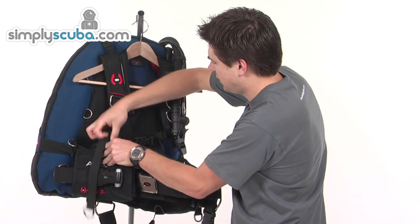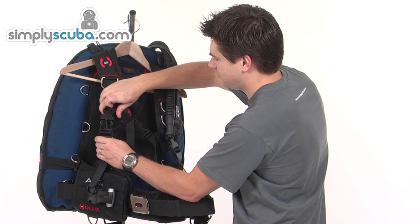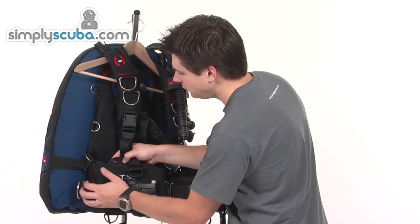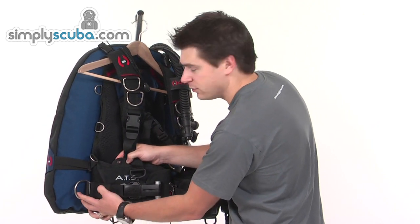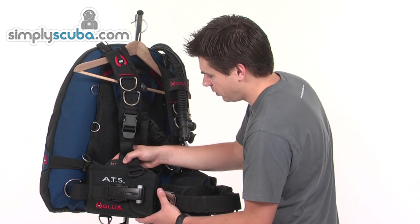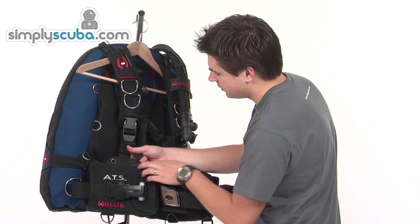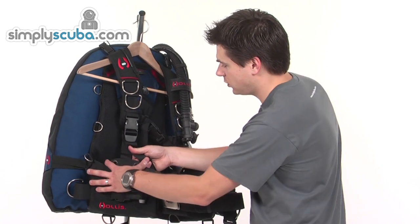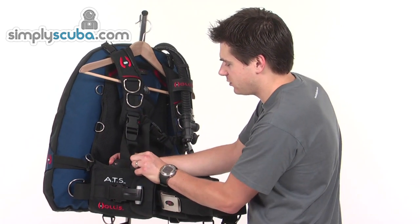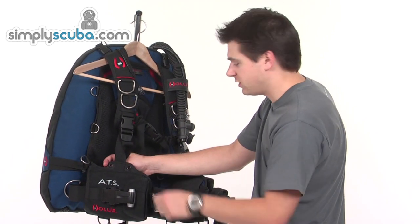The shoulder strap itself is also adjustable and quick release - pinch clip, just pull down to tighten. At the back against the wing, there's a big attachment point and a quick release system as well, which we'll cover briefly a little further on. At the bottom of each shoulder strap, there are grommet holes for a BCD knife - a nice easy attachment point. The knife is not supplied with the BCD itself, but it is a very easy attachment point on both sides, so you can attach two if you want.